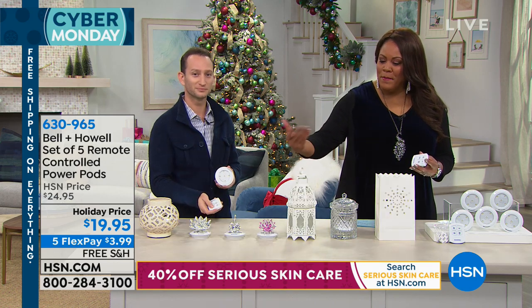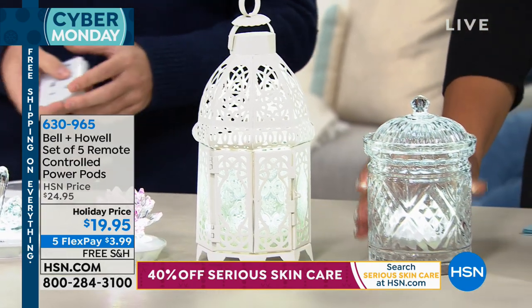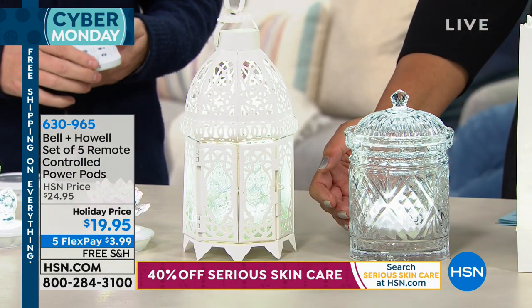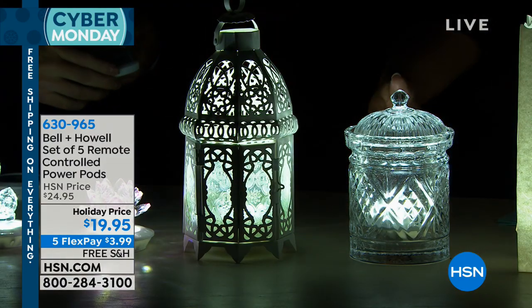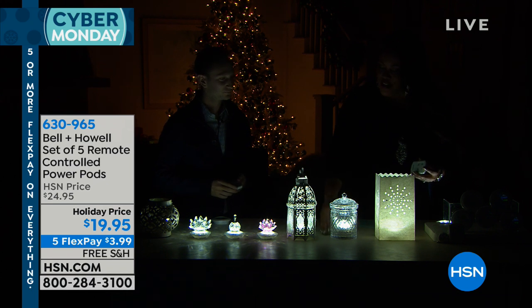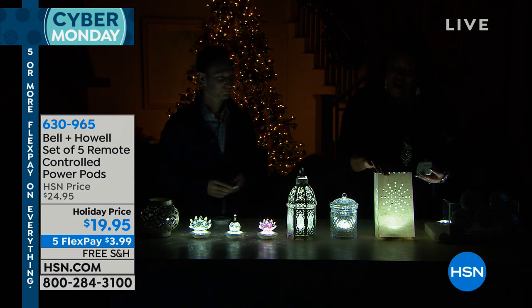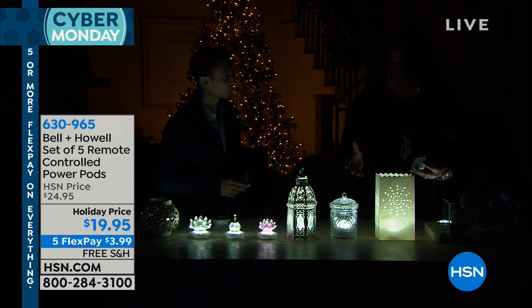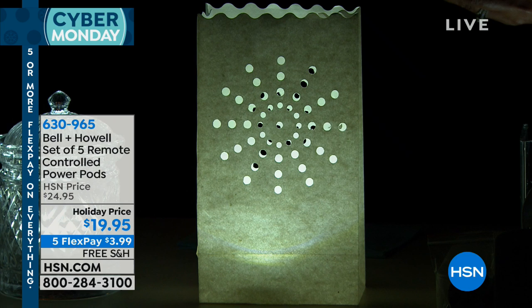Just so beautiful. Even a simple little glass container — look how pretty that is where you put a light in. You could put three of these on your coffee table and have just nice holiday decor. Just something simple — put a little greenery around it. And we even put it in this cute little cut-out bag. Have fun.